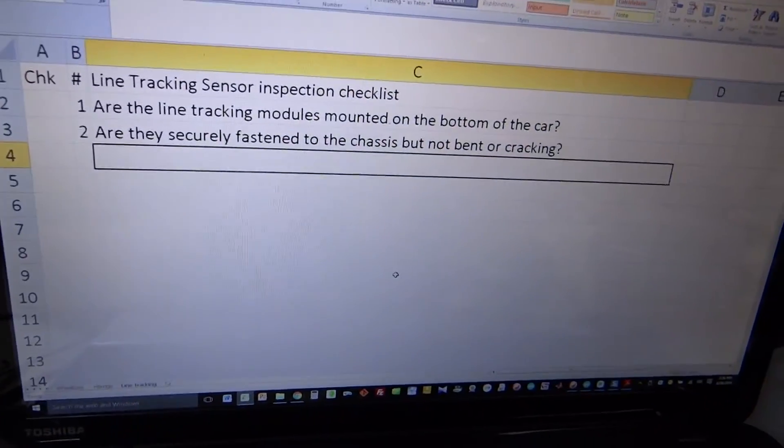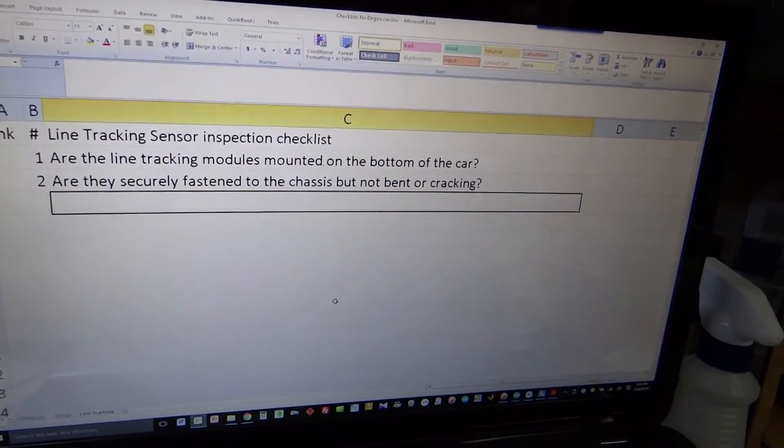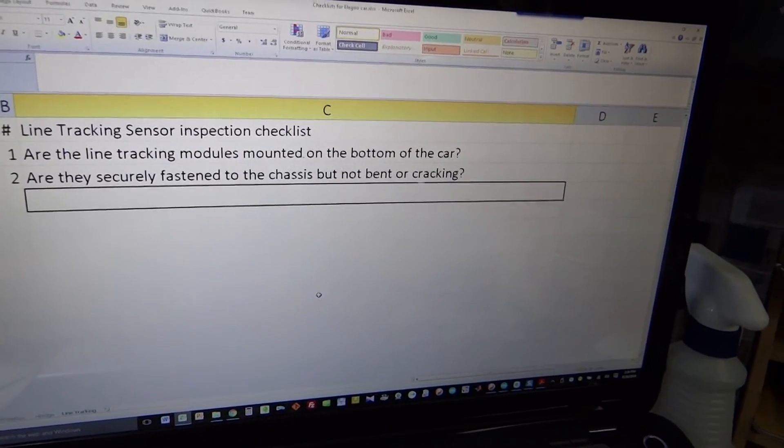Here is the line tracking sensor inspection checklist. We're going to make sure the modules are mounted on the correct side of the car and that they are securely fastened.